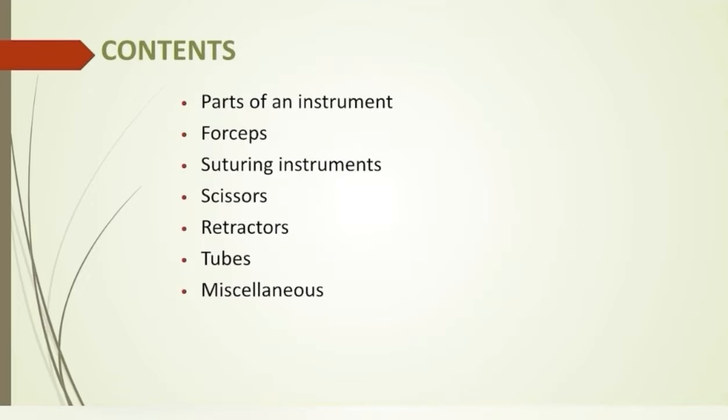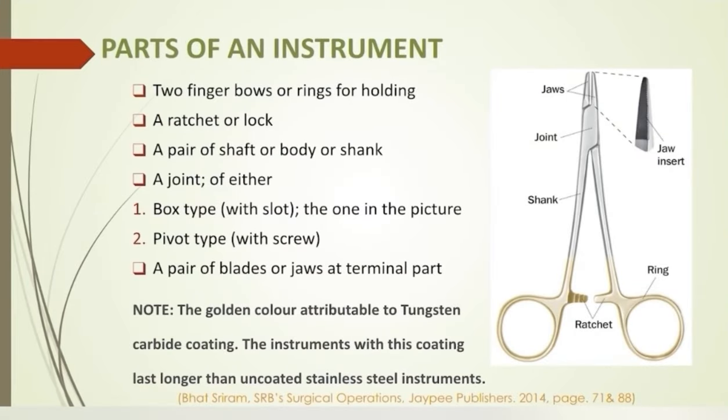We have segregated the instruments into categories. But first, let's have a quick discussion on different parts of a typical surgical instrument. Here we have rings for holding, a ratchet or lock — it has three levels. The examiner may ask you to unlock the instrument; do it with your dominant hand and never pull the blades horizontally, but rather vertically — upper blade above and lower blade below. It has a body, a shank or shaft, and a terminal blade or jaw connected with a joint, which may be a box-type joint or a pivot-type joint with a screw, as seen in scissors.